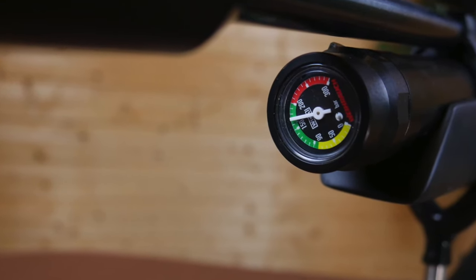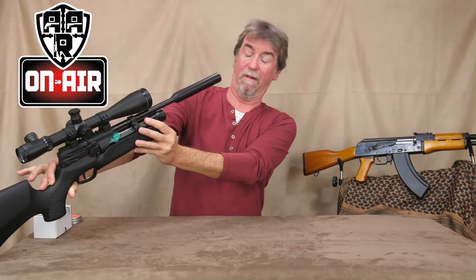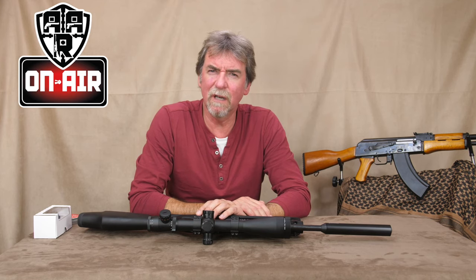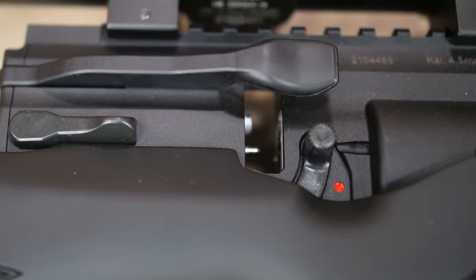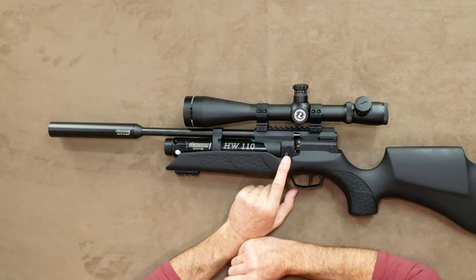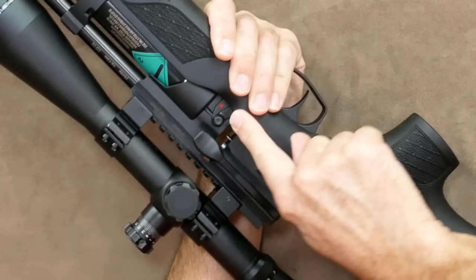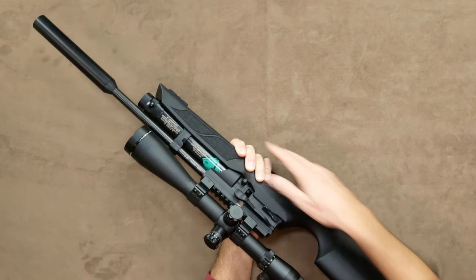The gauge is my only gripe with the Weihrauch, because you have to look down the business end to see what you have in the tank — not normally a wise thing to do. Best do it when it's unloaded and in safe mode. Whilst we're talking safety, this has one of my favourite safeties on a rifle, with its ambidextrous oversized catch with a clear red dot and ultra-solid click to know when it's in place.